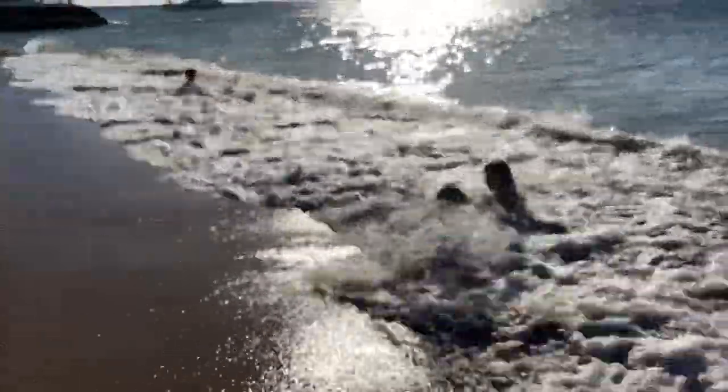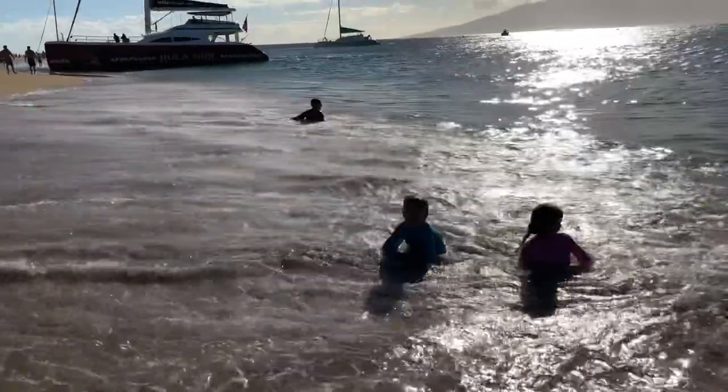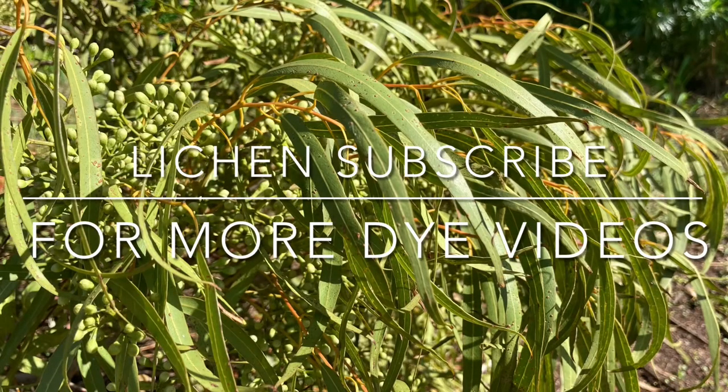This video is part of two playlists: dyeing with plants and dyeing in tropical climates. Please check out the links below in the description. Don't forget to like and subscribe for more videos. I'll see you next time. Thank you.